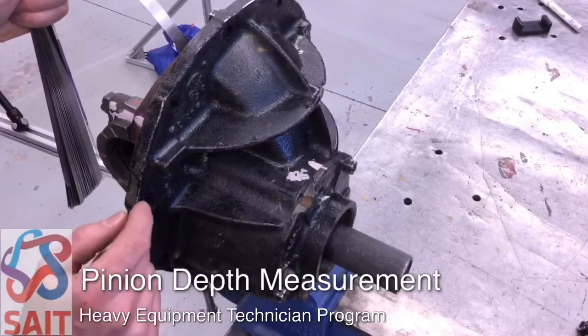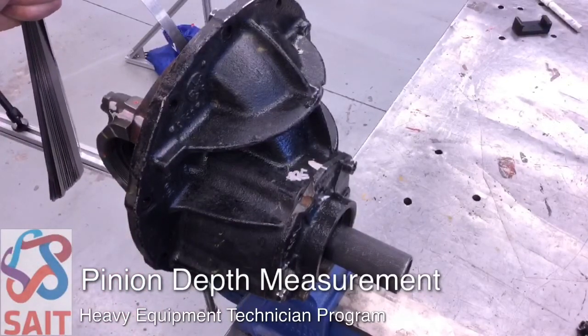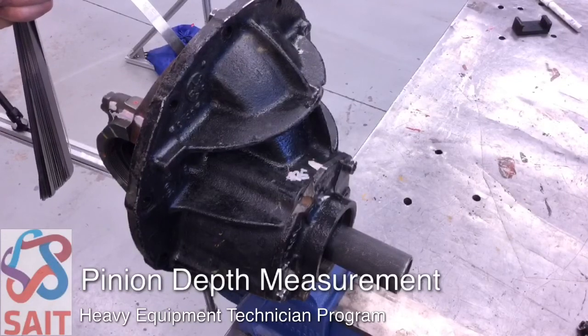This measurement will be verified by our gear pattern after we've completed the carrier installation with the side bearing preload and backlash adjustment.